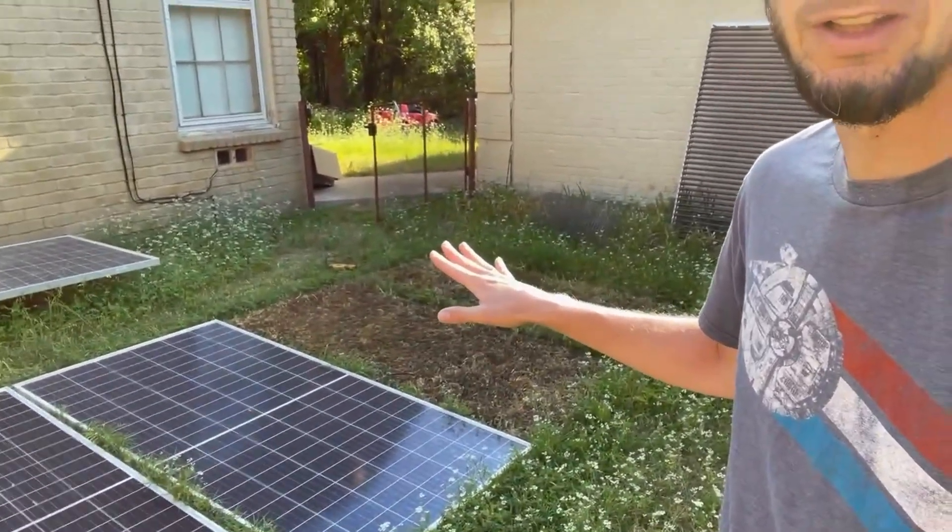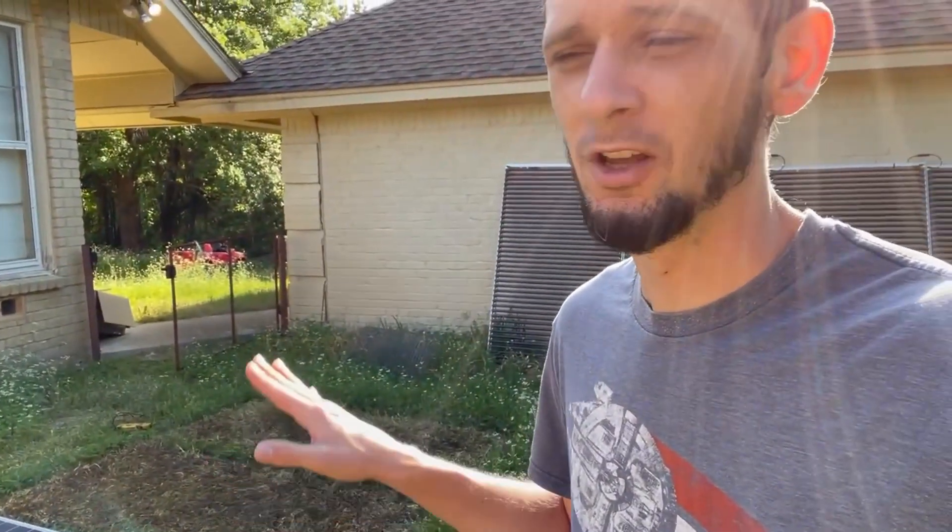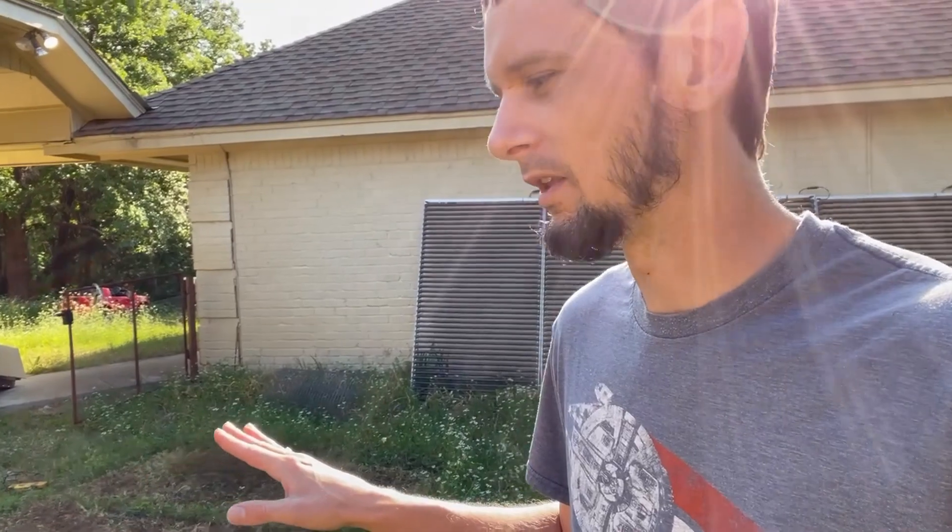I do have these panels just laying on the ground — I didn't have a permanent array set up for these, which as y'all were pointing out would probably be good. This is kind of my test bed. As I'm pulling them up I'm realizing there's a lot of moisture under these panels, and while they are sealed, it could be the MC4 connectors or something leaking to ground.